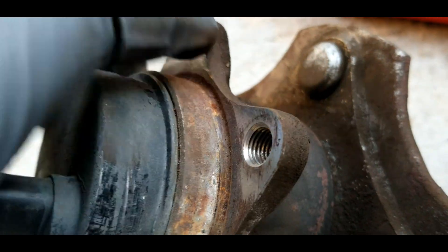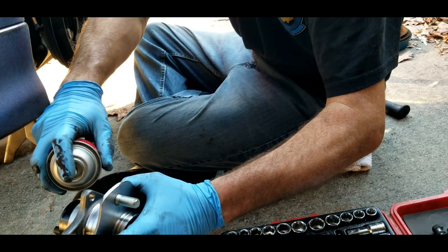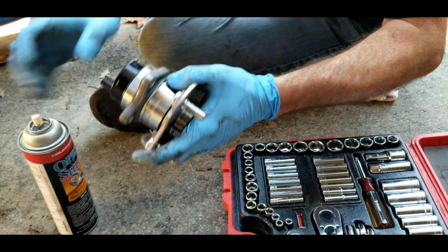Terrible bearing — that would explain a lot. These are 17mm bolts because you have the spacers on here. These aren't the factory bolts, which would explain a lot. So we're gonna move that.